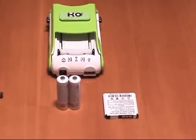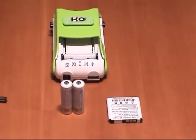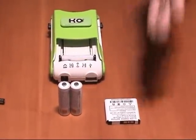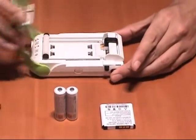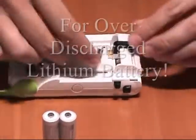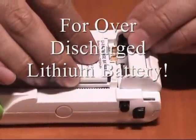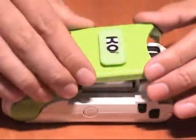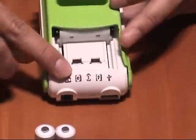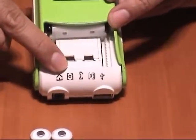How does it work? We have two over-discharged batteries here — one is lithium and one is NiMH. First, you connect the battery to K.O. and press on the top cover. As you can see, nothing happened — the blue light does not turn on.